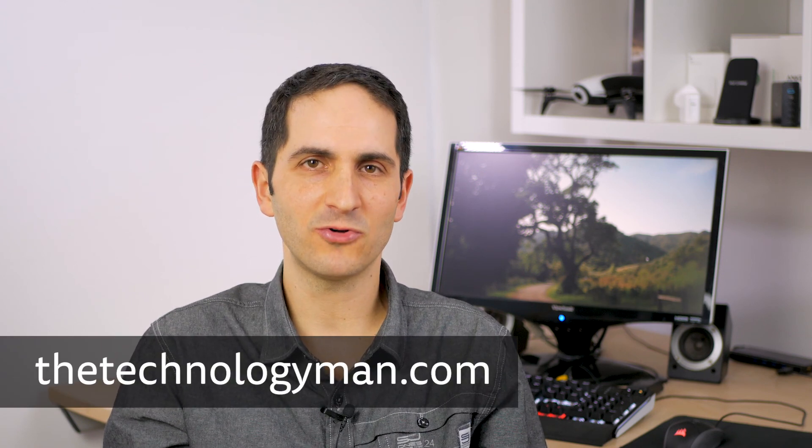I hope you found this video useful. If you did, please like and subscribe. You can also see the written article at www.thetechnologyman.com. Thanks for watching.